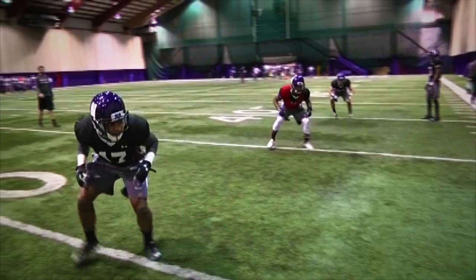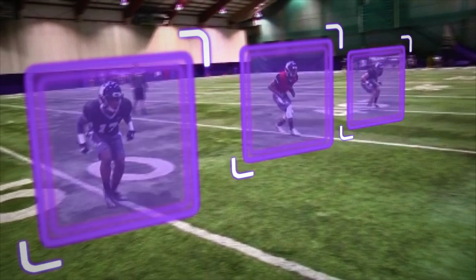Once the three-step has been cleared, players will transition into a great back pedal — shoulders over knees, hips down — gaining depth down the field.